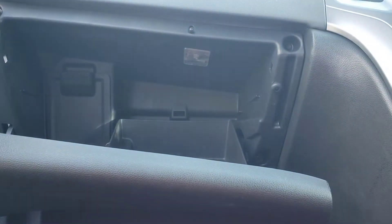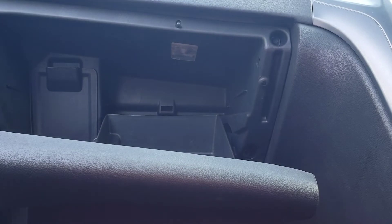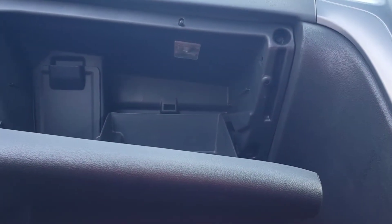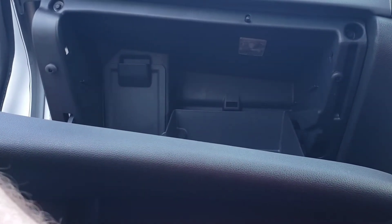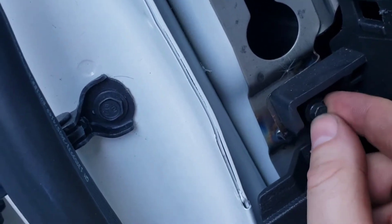You only need them hand tight — as you can see that's just hand tight. And one just there — I'll show you again just so you can see it. Just there, you've got one bolt just there as well.